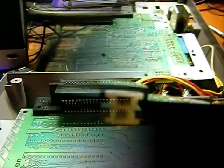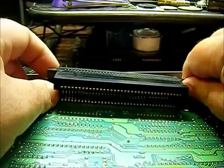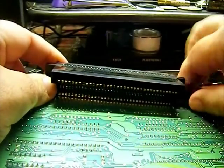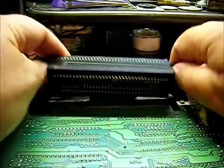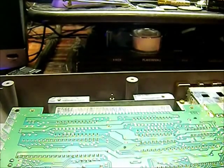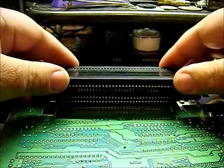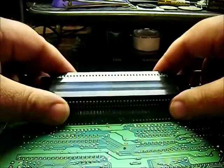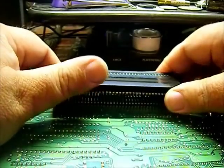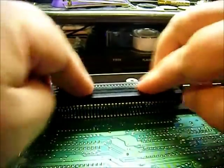Since I've got this apart, I'm gonna go ahead and install a new 72-pin connector in this unit. There we go — bringing in the new one. Tricky part — there we go. We've got a new 72-pin connector in here now.